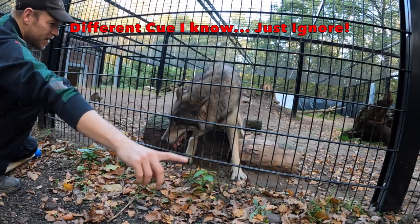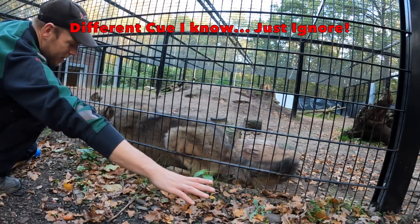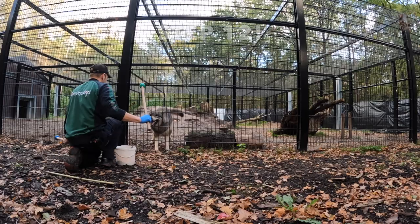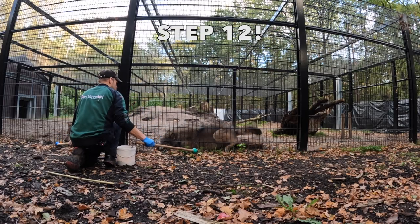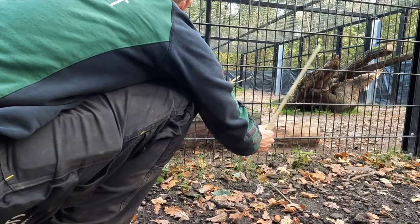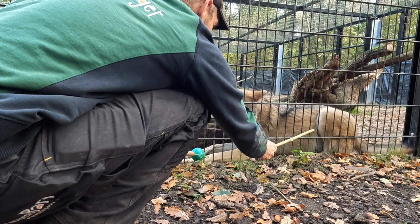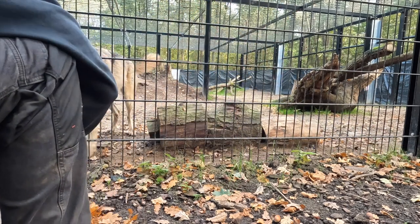Step seventeen: I'm going to ask the animal to do a lie down to the side — just what I trained — and from there use a variety of tools. Step eighteen: I'm going to use the actual stick. I have the target on its nose like in step twelve. I first show the stick and then leave the poking stick — the stick — on position at the hip. It doesn't touch yet. Then I let her follow the target into that lie down.